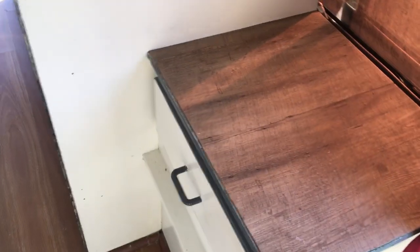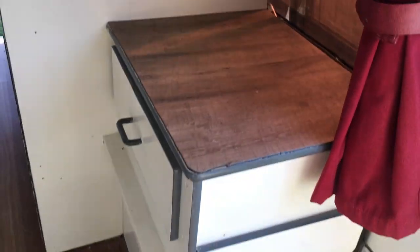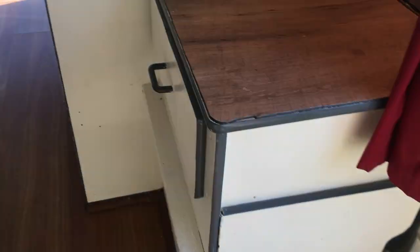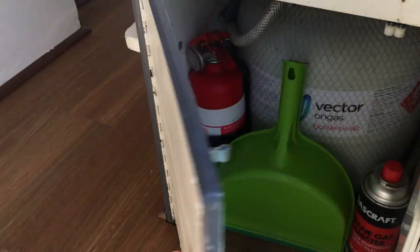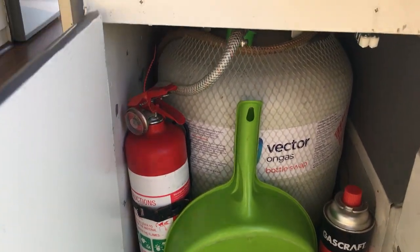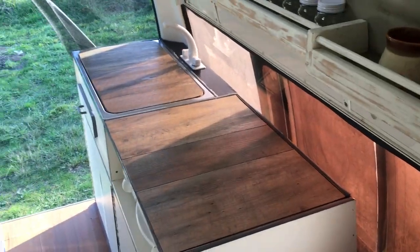The last thing in the kitchen area is the drawer to the side, which can be used for whatever you like. This is also where the gas tank is kept, along with the fire extinguisher. And that is the kitchen area.